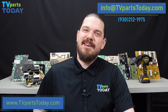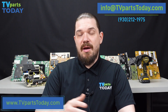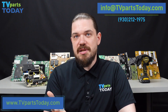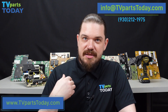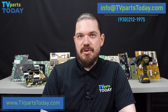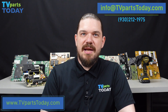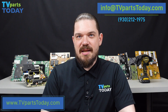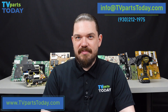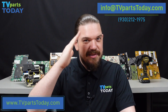That's going to do it for today's video. Feel free to reach out to TV Parts Today with any questions that you have about LG or even any other brand of television. If you're trying to identify parts in your TV and you're running into problems, please feel free to reach out to us. You can give us a call at 930-212-1975 or you can send us an email to info@tvpartstoday.com. Don't forget to like the video, subscribe to the channel, leave us a comment down below, and we will see you next time.